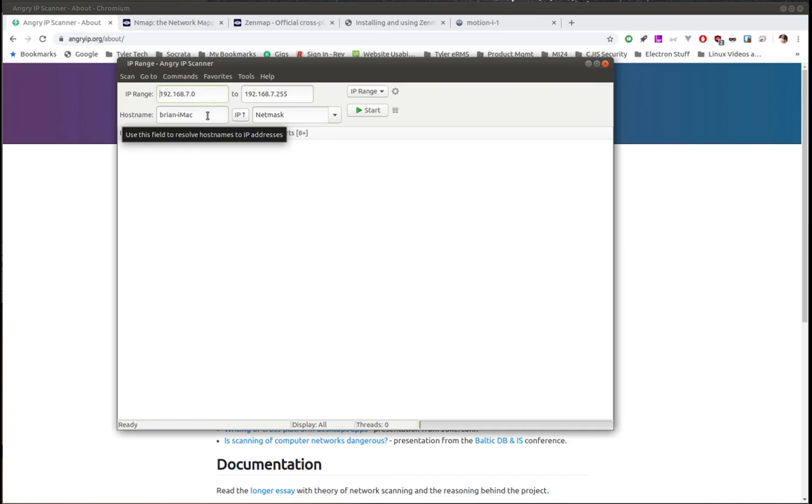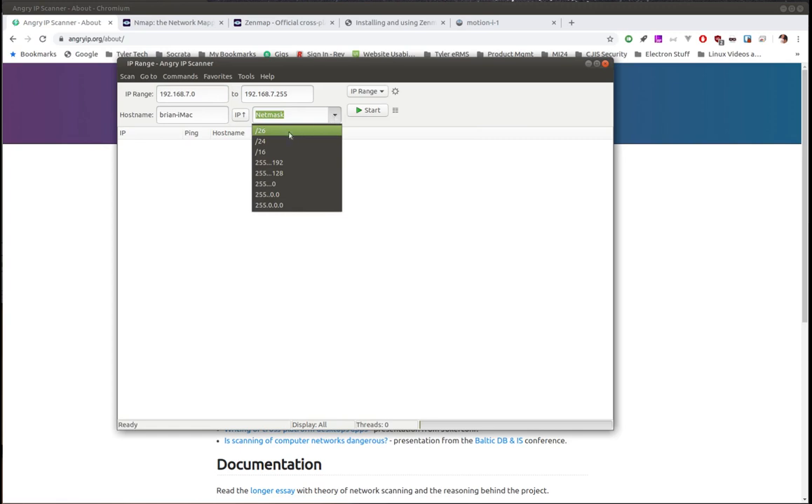You can adjust these things if you have different needs. Here's the hostname for the machine I'm on, and then the netmask — you can go in and adjust the netmask to change how it scans. The IP button is how you select which network card or interface it will scan on. It automatically detects my wireless card, which is what I want for my home network.